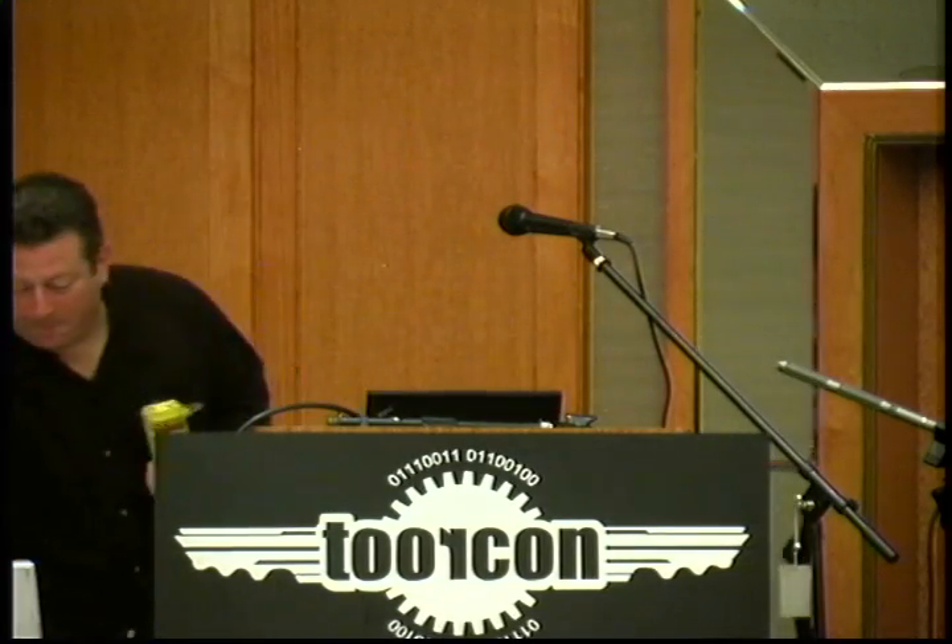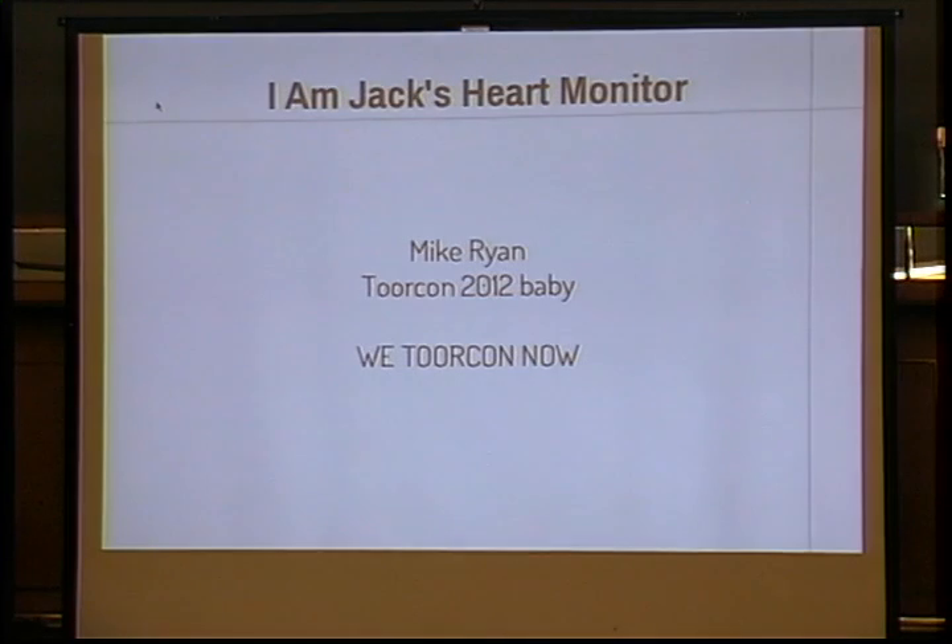We have I Am Jack's heart monitor right here, so Mike Ryan will be speaking to you, please welcome him to the stage. Hi, I'm Mike Ryan, here to talk to you about Bluetooth Low Energy. I've got a lot to cover, so let's just get right into it.